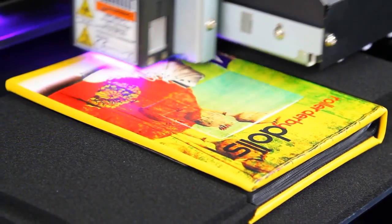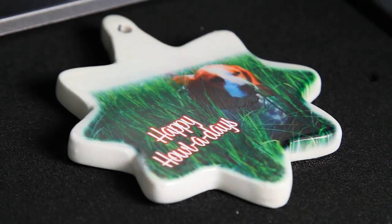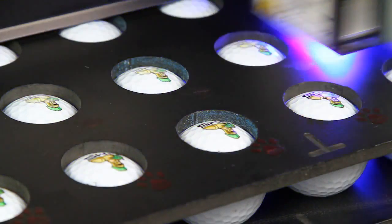The ingenious combination of advanced eco-UV inks with the LEF12's safe, low-heat LED lamp enables printing on virtually any substrate with optimum print quality.